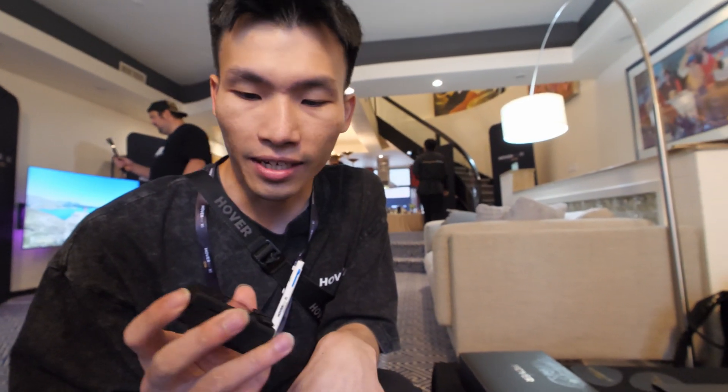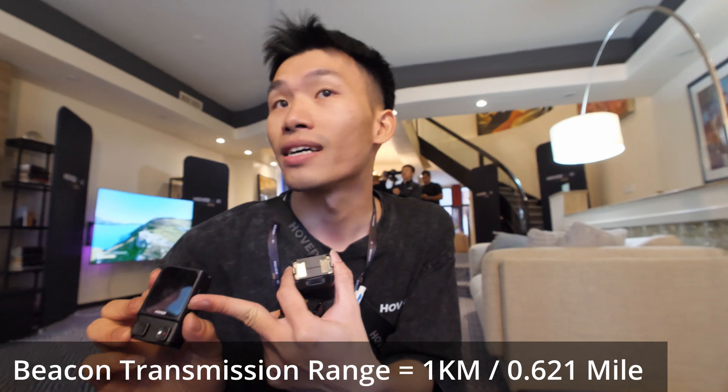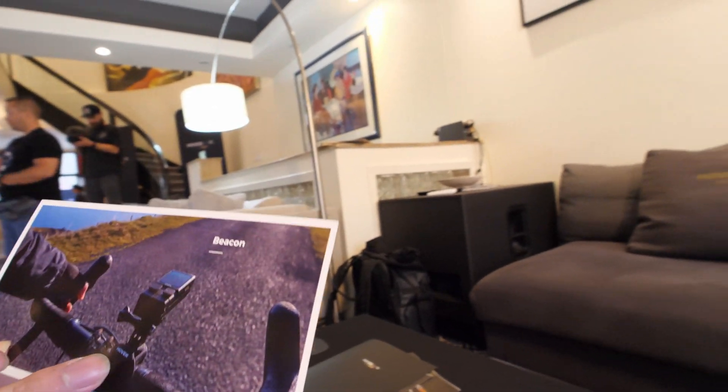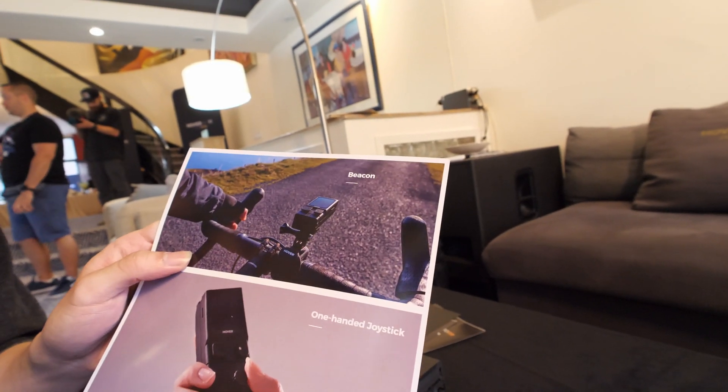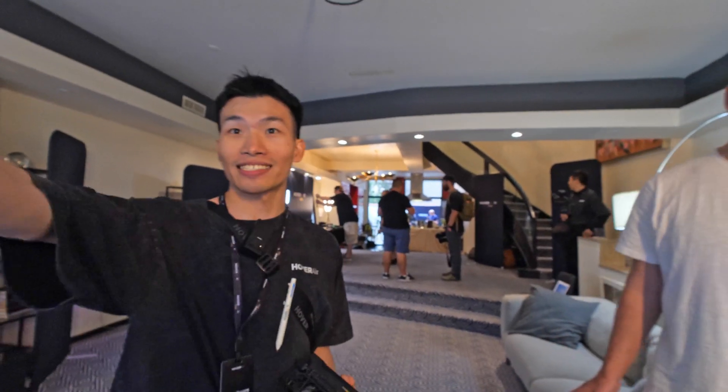What I have here is a must-have companion device for any Hover users — it's called the Beacon. It allows real-time video transmission up to one kilometer. It also activates what we call Hover Link, which activates a signal between the flying camera and the beacon so it never loses track of you. If you're a biker, there's a handlebar mount — you just put it there and never need to look back to check if the camera is following you.